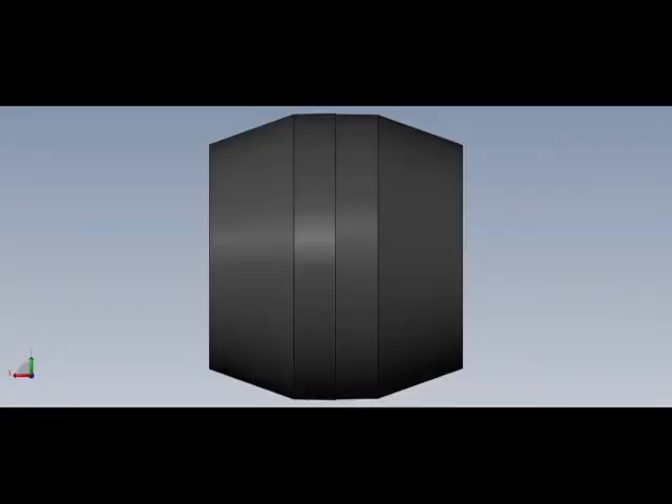The main part of the universal dampers is a rubber spring, which perceives vibrations of a vibratory hammer. One spring is designed for a load of 12 tons.